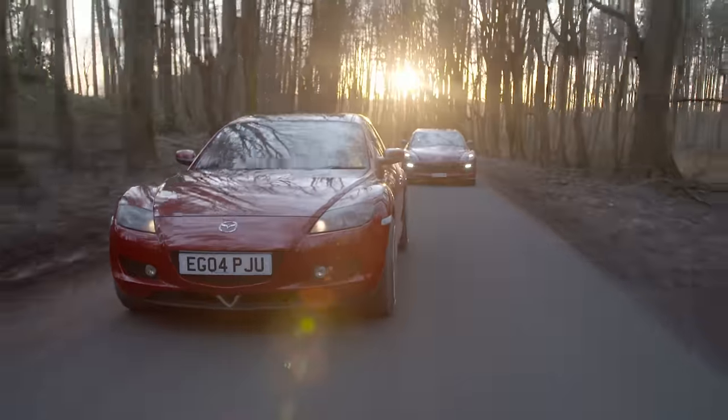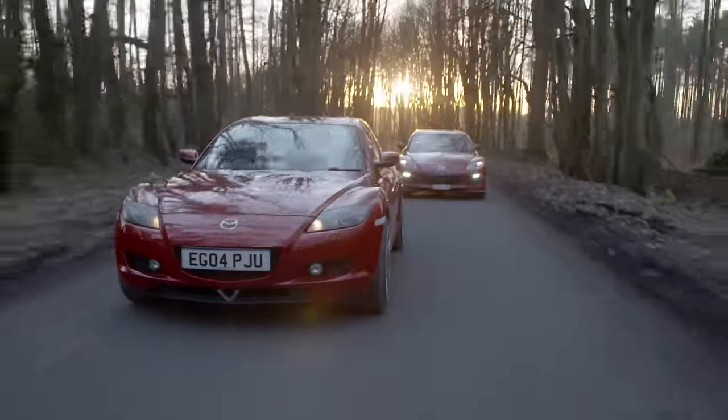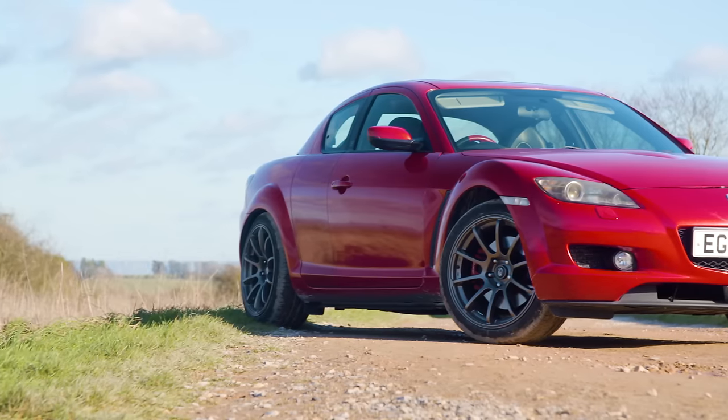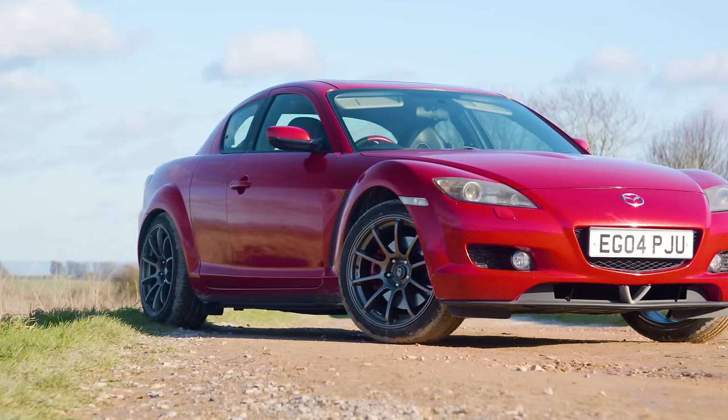Let's do something I haven't done in a long time: drive the nuts off street-ported Felix, because for the first time in a long time things are looking good. We have a working rotary, people.